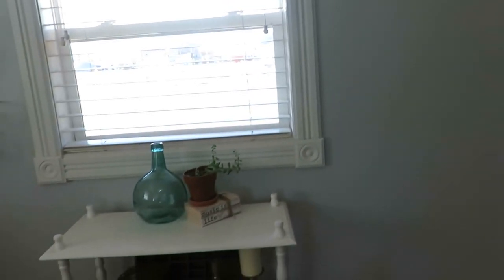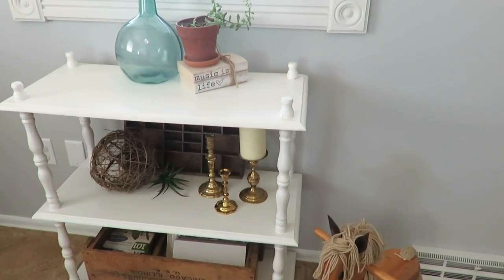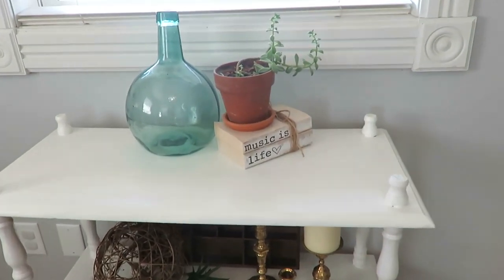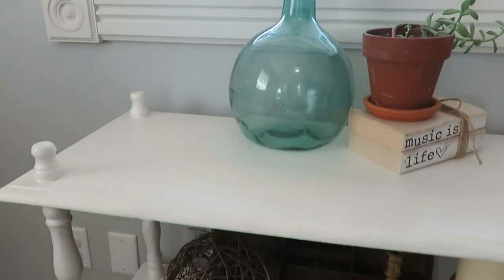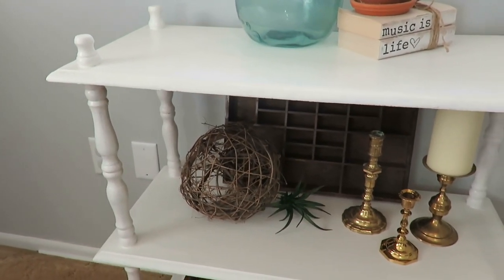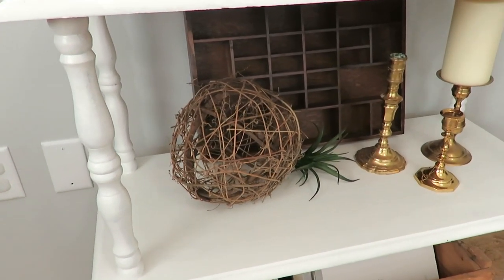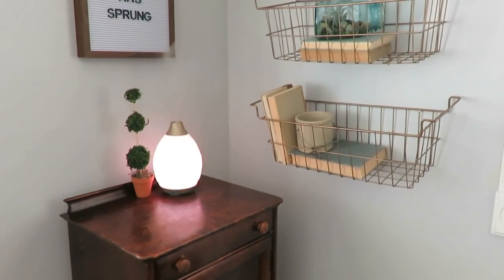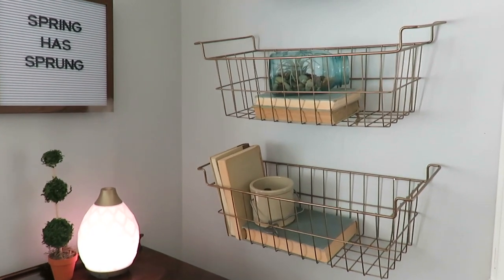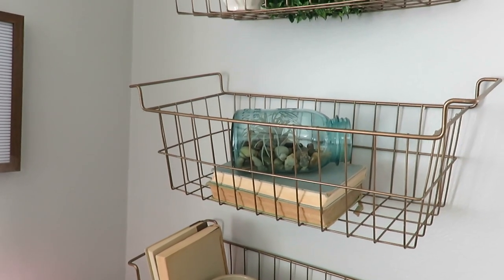Moving on to my three-tiered shelf — I have some living succulents that have just sprouted like crazy, and then a thrifted blue glass. The Music is Life book was a gift. On the second shelf, just some thrifted candlesticks and some faux succulents — not all real, like I said. I always have my diffuser going and I love that. On my three hanging baskets I have vintage books again, some faux succulent in a blue mason jar, and the top is a green wreath that I am in love with.